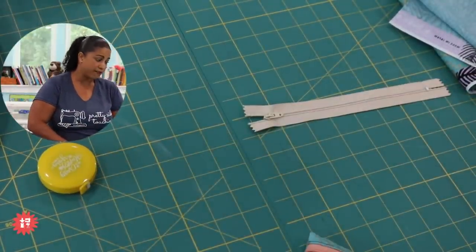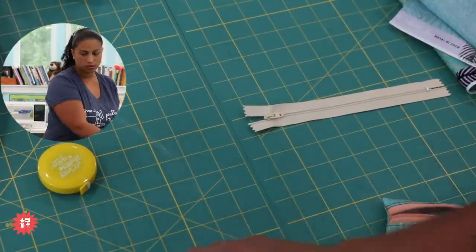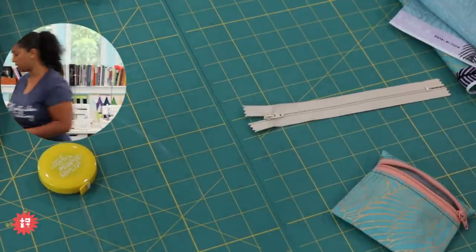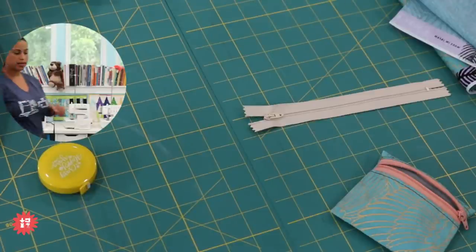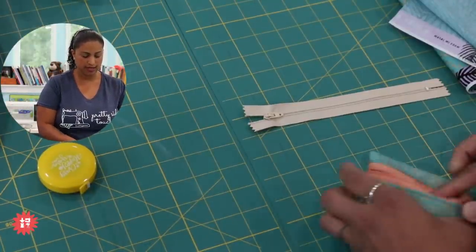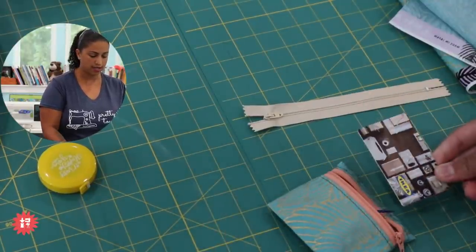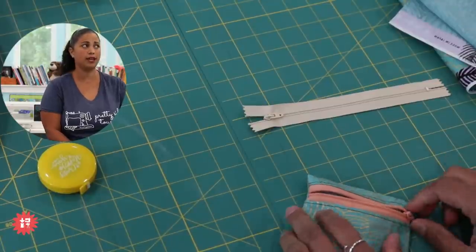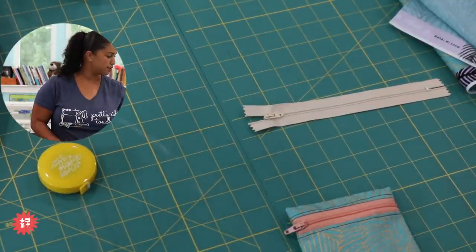Patricia asks: would a gift card fit? Yes! I'll grab an old card to demonstrate — here's my IKEA card. Even with stuff already in the pouch, you can see the gift card fits perfectly. Great idea for the holidays! Wait till you see how small the piece of fabric is that we need to make this — y'all are going to hit up your stash for sure.